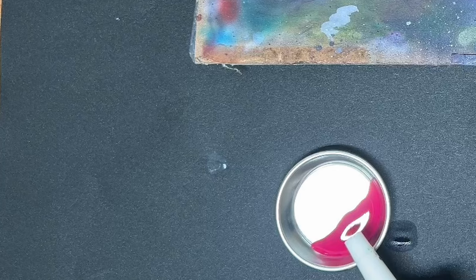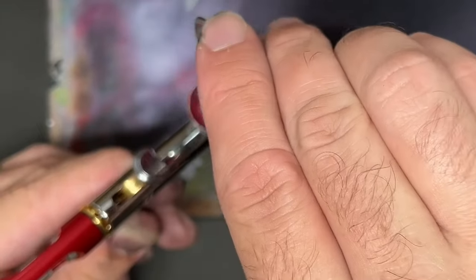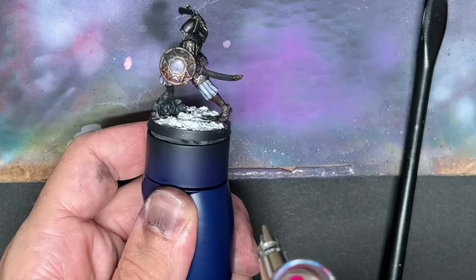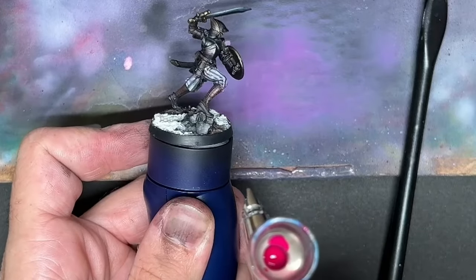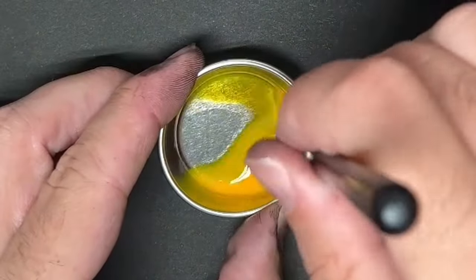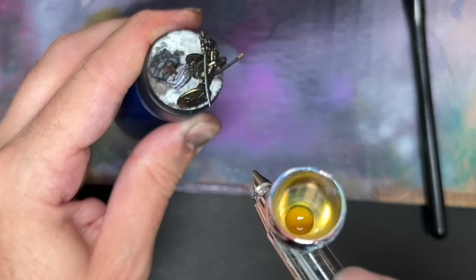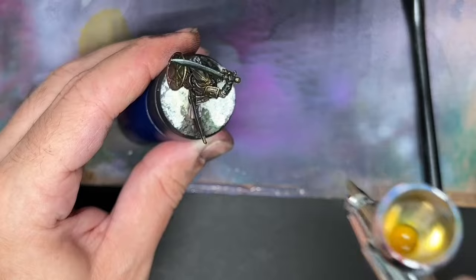I took some inks, thinned some magenta down to almost a glaze, and put it into the airbrush. Spraying from below, I applied a very gentle pass of magenta around the model, mostly hitting the metallic parts but also some of the cloth. This gave an iridescent purple shine on the shiny armor. Then I took Yellow Orange Azo and sprayed from above, so from a low angle you see lots of purple and moving to a high angle it shifts to yellow — a very nice iridescent transition.